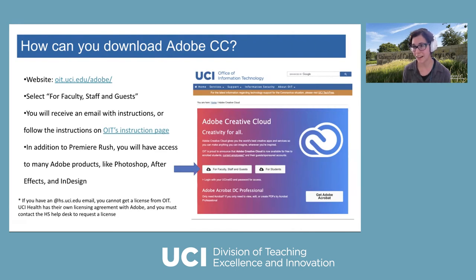With the Adobe Creative Cloud license, you'll have access to tons of apps: beyond Premiere Rush, you'll have Photoshop, After Effects, InDesign, and much more. Note that this is for faculty, staff, and students not part of health sciences, but health sciences members can still get Adobe — they have their own agreement and just need to submit a ticket to get set up under their licensing account.